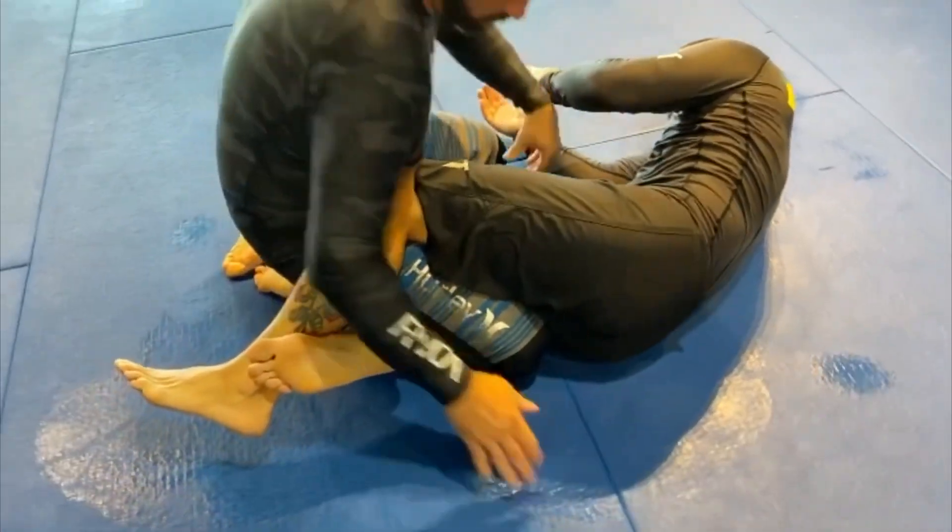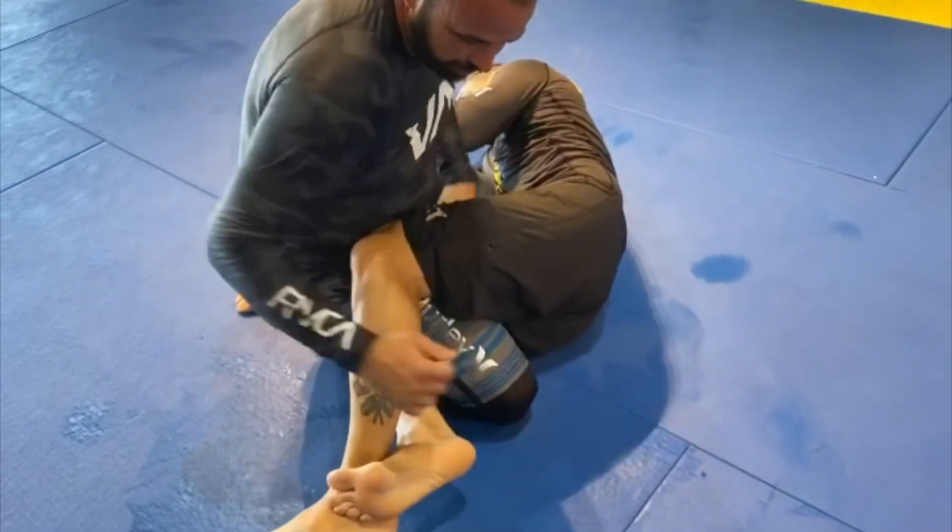If you're having a problem with them trying to slide this foot out when you're putting the pressure down, when you're sitting back on it, you can grab it with your left hand, push your knee up, and get above their knee, sit on their knee.